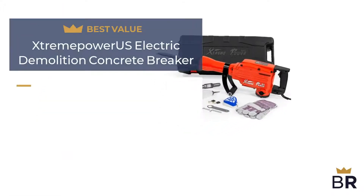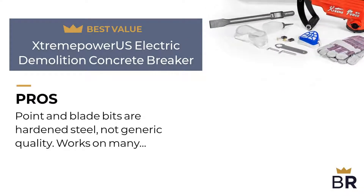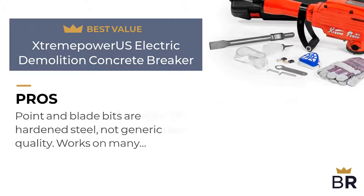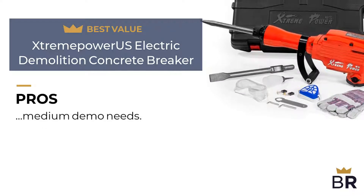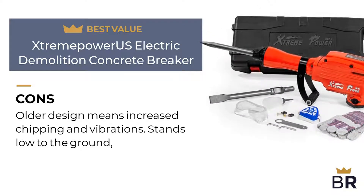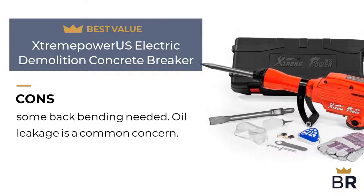We rated the Extreme Power US jackhammer as our best value pick. Pros: point and blade bits are hardened steel, not generic quality. Works on many types of construction materials. Popular choice for homeowners with small to medium demo needs. Cons: older design means increased chipping and vibrations. Stands low to the ground, some back bending needed. Oil leakage is a common concern.